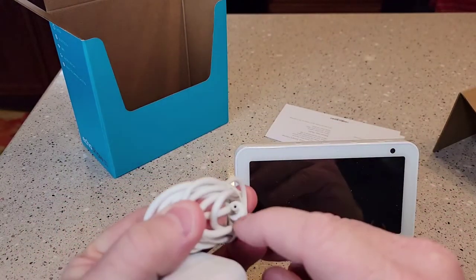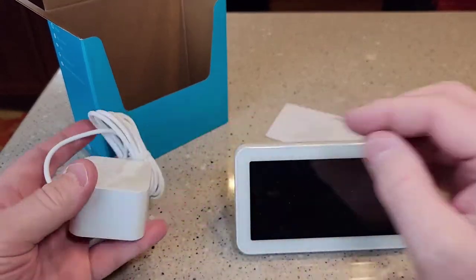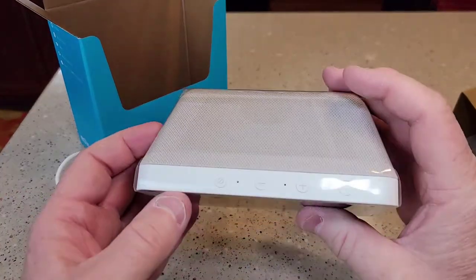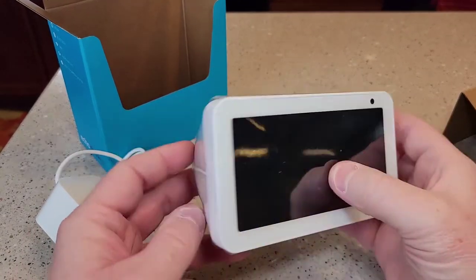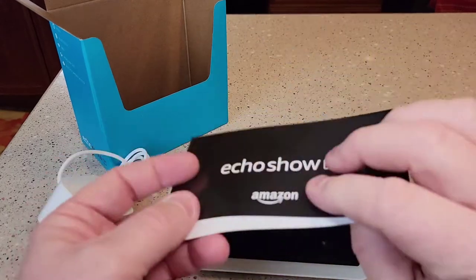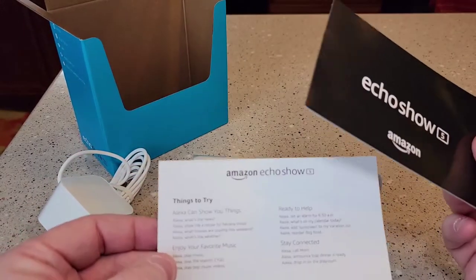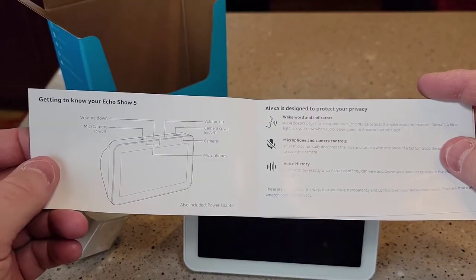It's got its own proprietary power cord, so it's not USB-C or anything — looks like you need this power cord. A bunch of plastic on it. Very nice. And then what are these? Echo Show 5. These are some tips. That's pretty nice. A little instruction manual.